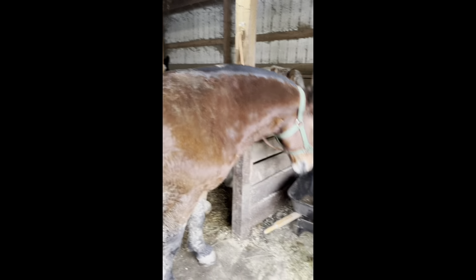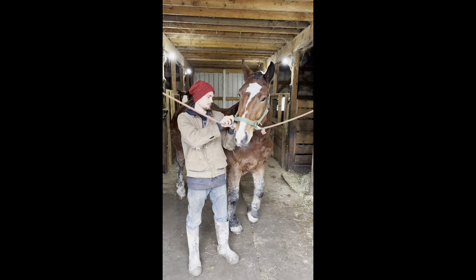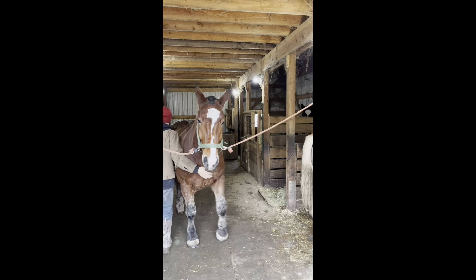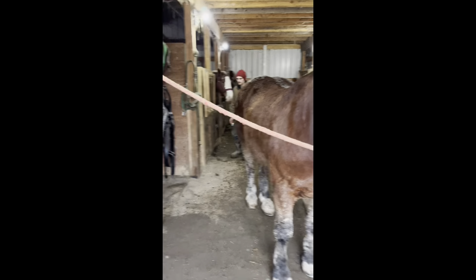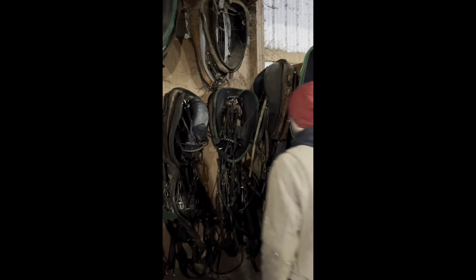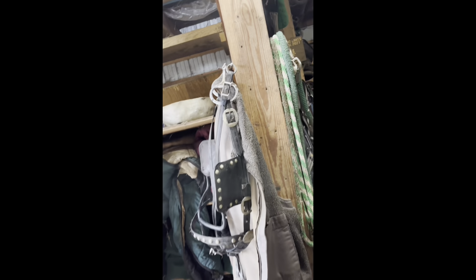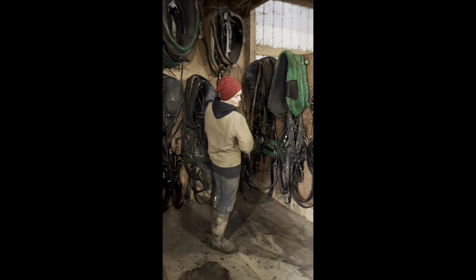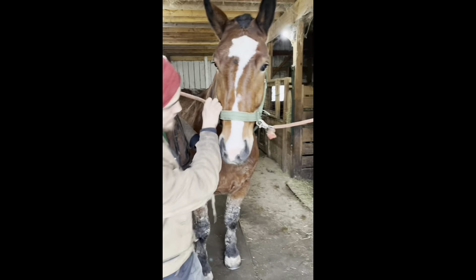Nick thought I was gonna get that but I couldn't hold the phone and do that at the same time. Cross tied. We'll get him harnessed right up here. Just get Elvie out for now. So Nick's gonna grab Elvis's harness — bridle first. I'll hang this bridle right there so when we're done harnessing, we got it. And Nick has the collar — he's gonna collar Elvis.